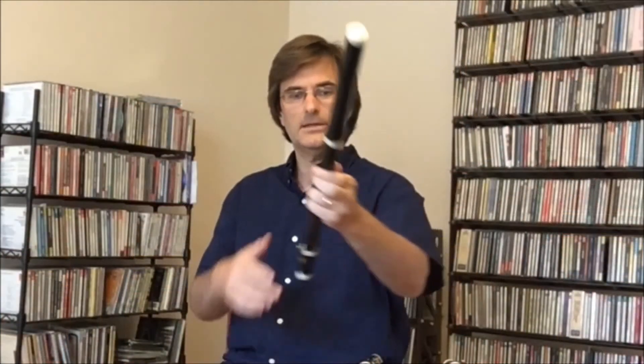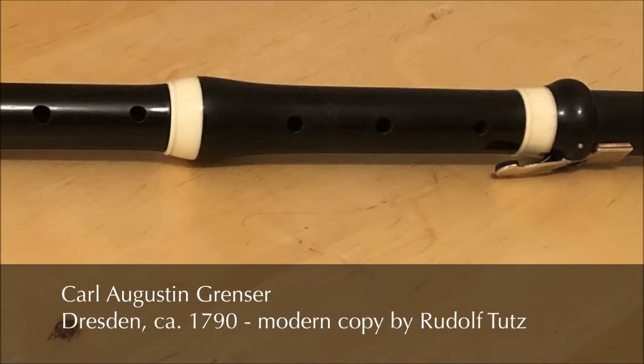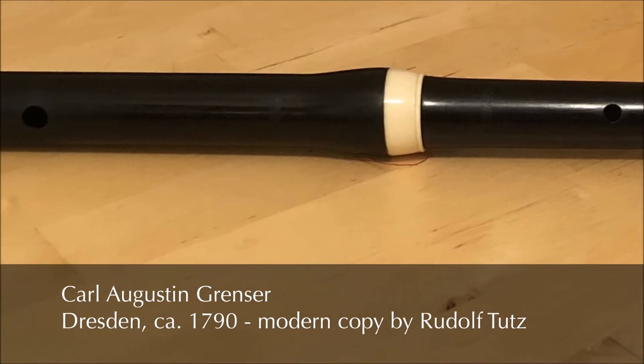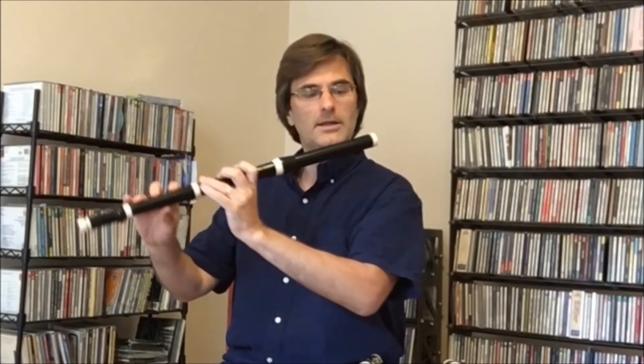This flute I have comes a little bit later, from about the 1790s. It was made by a flute maker named August Grenzer, who was a well-known flute maker in Dresden. This flute is similar to the Baroque flute, but it has a slightly higher pitch and slightly more brilliant tone quality.